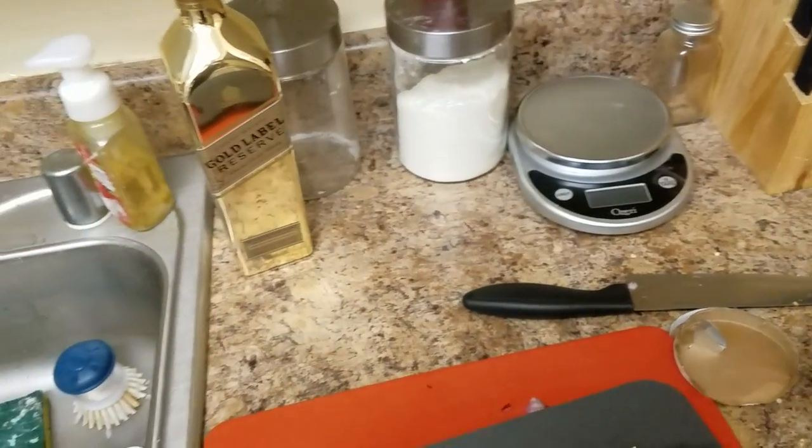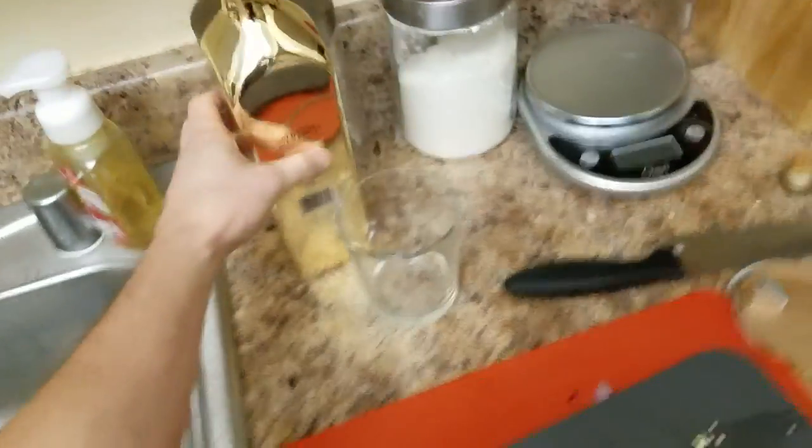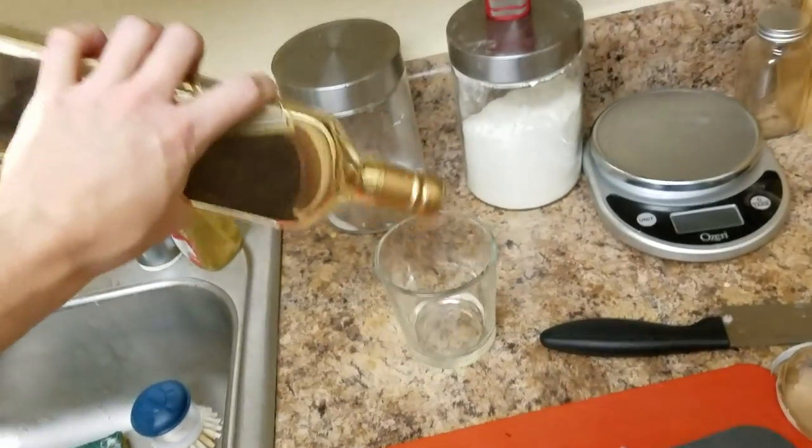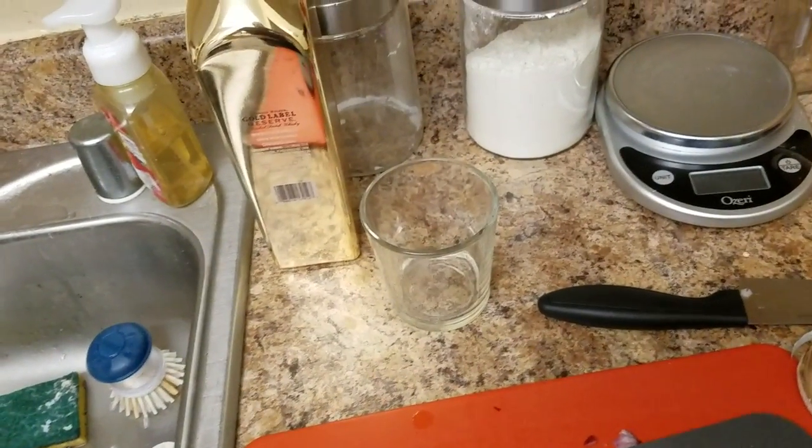Drink your whiskey. Pour yourself some more whiskey. Shit, we're out of whiskey. Any good drinker has a backup whiskey spot. Some people like to utilize inside hiding spots for their whiskey — I like to utilize outside spots. So if anyone ever does accidentally happen upon your secret booze stash, they just say 'oh, it's trash and not booze,' and then they continue on their way.